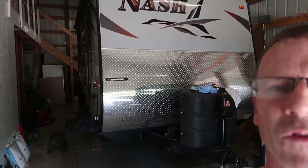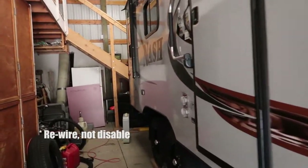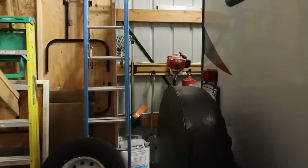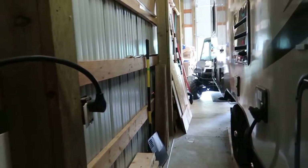Hey there! Behind me is my RV. I'm going to show you how to disable a converter. The reason that you would want to disable the converter is if you're installing an inverter. An inverter is a device that takes battery power and inverts it into AC power.